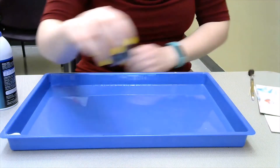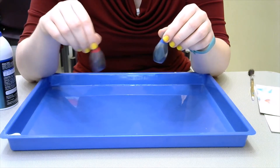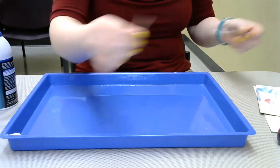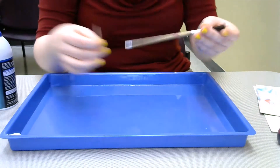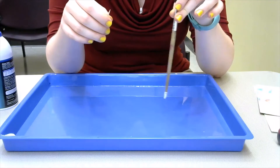You'll need either paint or food coloring. I'm going to use food coloring for my example today, and I have some red and blue. And then you'll need a toothpick or a paintbrush, or something else that you'll be able to spread the color around with.